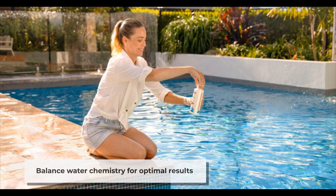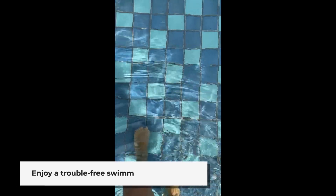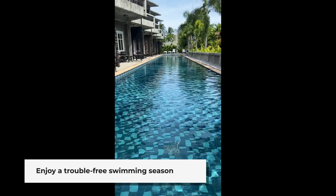By following these steps, you can keep your pool water clear and inviting. Enjoy a trouble-free swimming season with a well-maintained cartridge filter. Keep your pool clean and chemically balanced all season long. Don't forget, look for all the very best swimming pool information and tips right here at MyWaterEarthAndSky. Have a great summer!